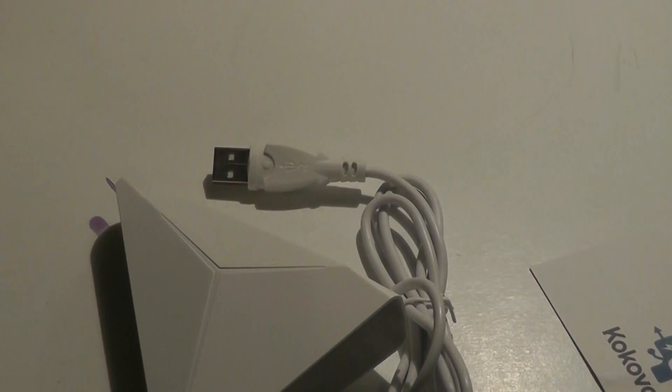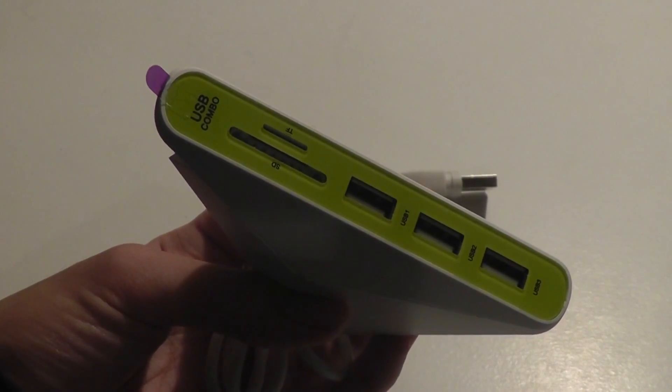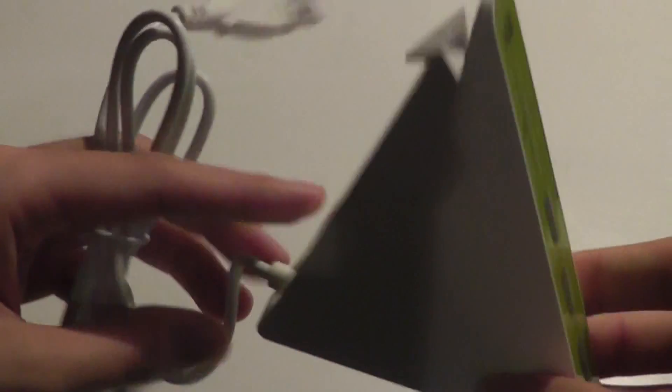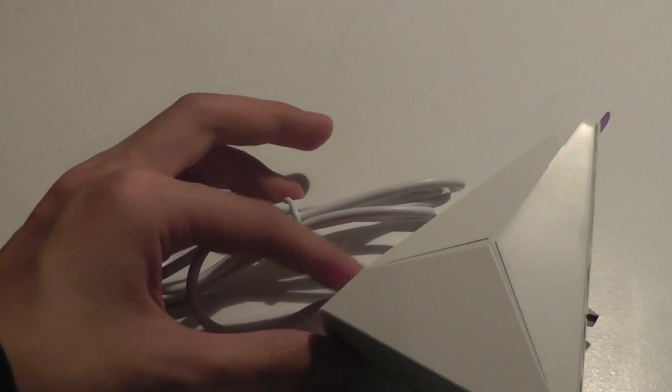First impressions of the USB hub is that it's a lot smaller than I thought it would be, but on second thought it makes sense since it's simply a USB hub and doesn't really need to be super bulky to house all of these features. However, the hub itself is also quite lightweight, and one limitation is if it gets tugged or pulled on too harshly, it will fall over and topple.